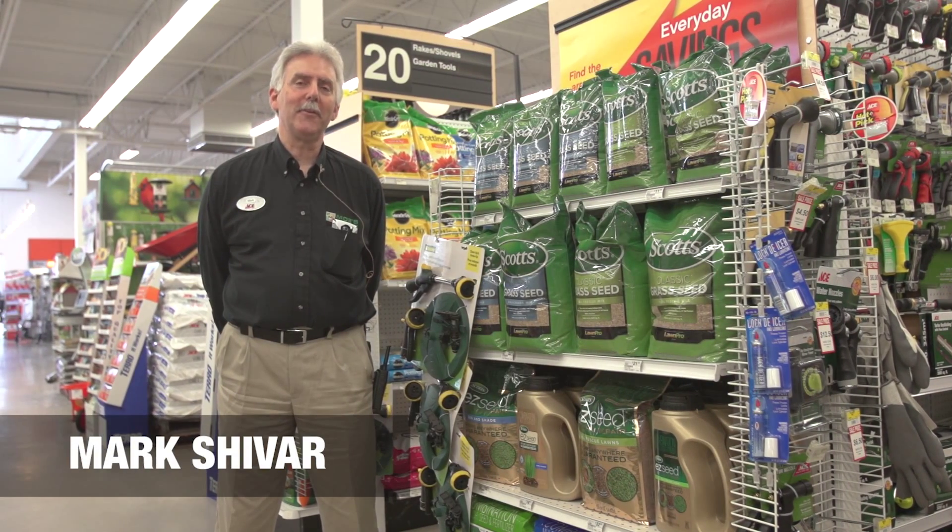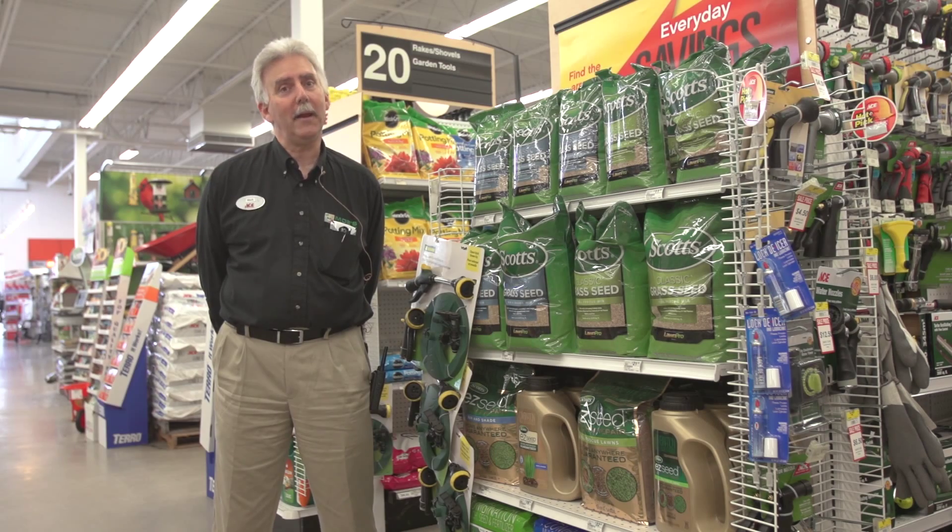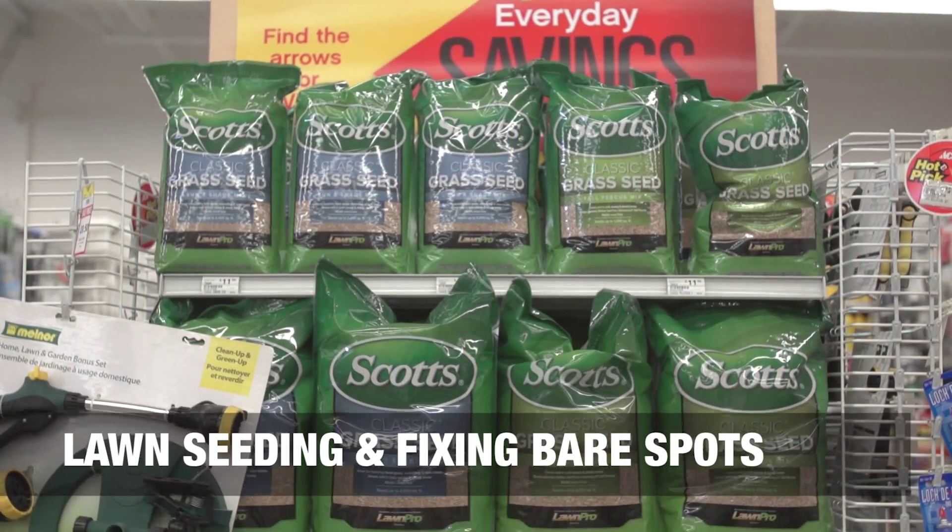Hi, I'm Mark Shavar, store manager at Moe's Outdoor Equipment Supply and Ace Hardware. Today we're going to talk about lawn seeding and fixing the bare spots in the lawn as well.